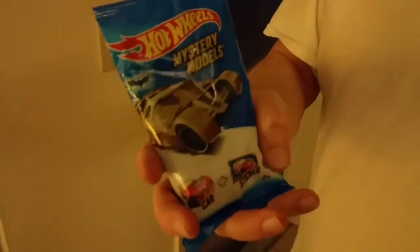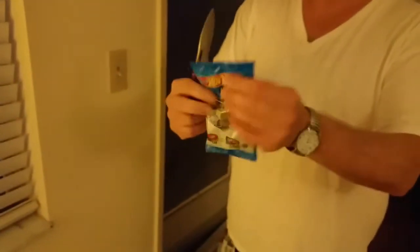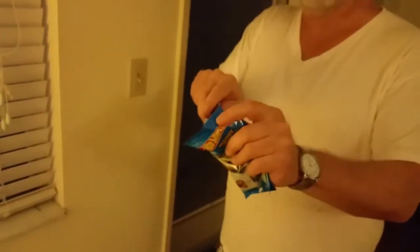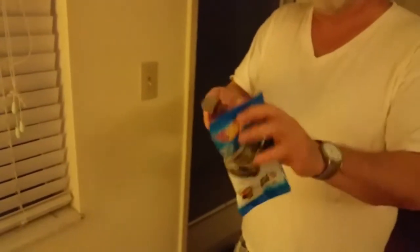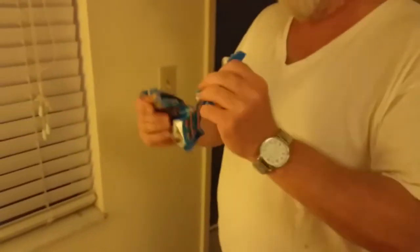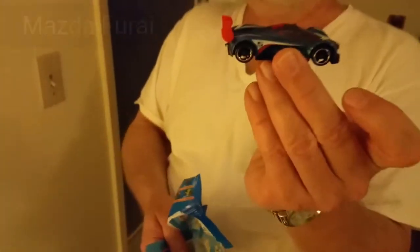Here's my dad — he's got his Hot Wheels mystery models. Let's see if we get the Batmobile or whatever. Here we go, I'll open it up now. I'm using the knife because it's macho. Just don't cut the car. That's a dead mouse. Oh look — now there you go, that's a nice one.